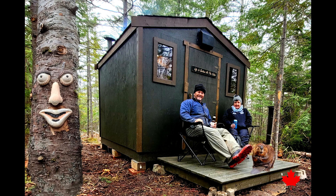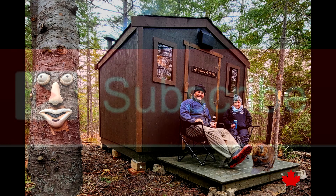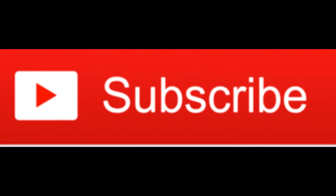Thanks for watching. If you like what you see, please like and subscribe, and leave a comment. Thank you.